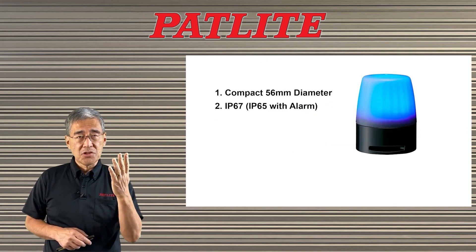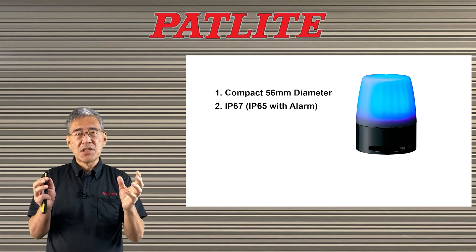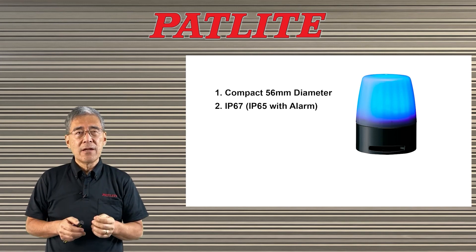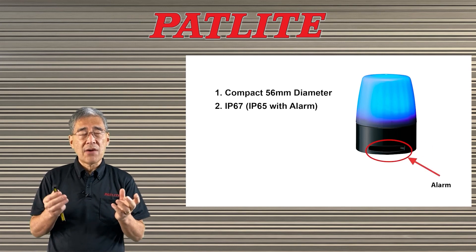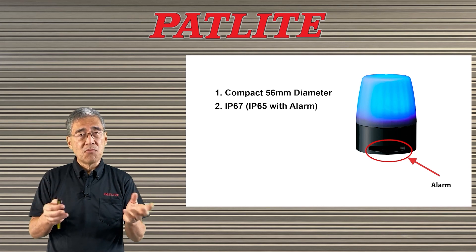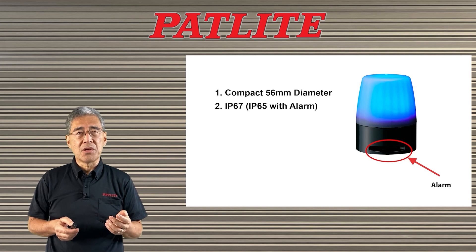There are four basic features for you to remember. One is its compact size — it's only 56mm in diameter, so it will fit in various locations. The second feature is that it has a very high IP rating: with the alarm we have an IP65 rating, and without the alarm we have an IP67 rating, so you could use it in very wet environments.